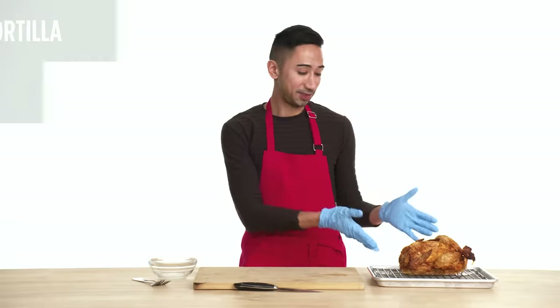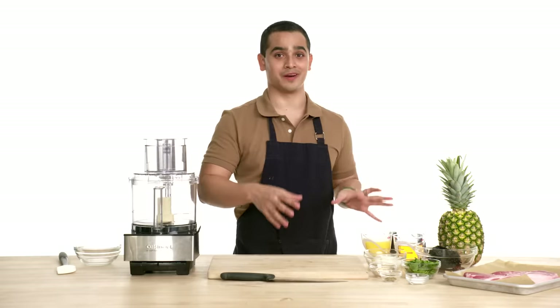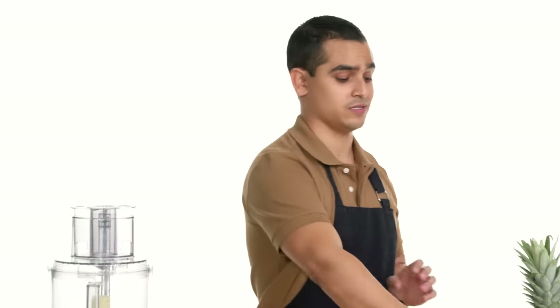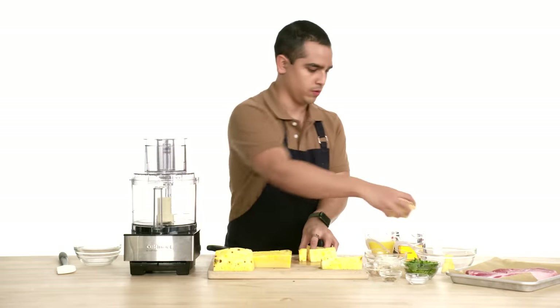The next step is gonna be the filling. I got this beautiful rotisserie chicken from the supermarket. It's pre-cooked. We're just gonna shred it up and then put it in our quesadilla as our filling. We are gonna start with the marinade for the pork. The first step is to chop the pineapple — cut chunks — and you just put them aside in a bowl.